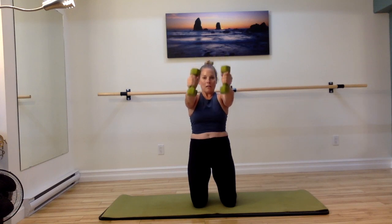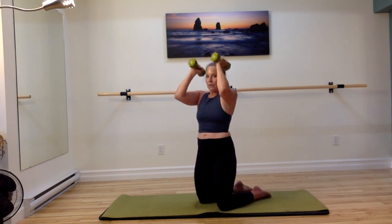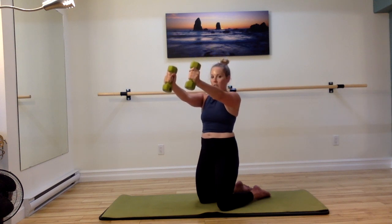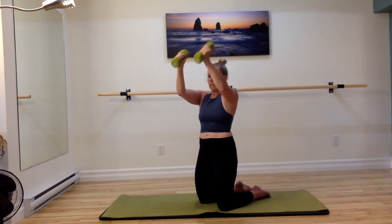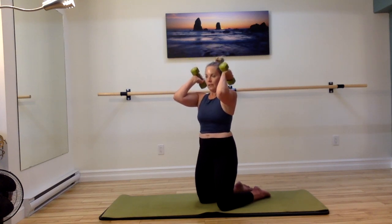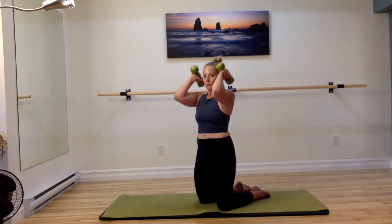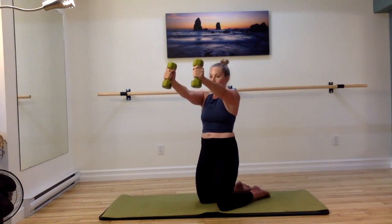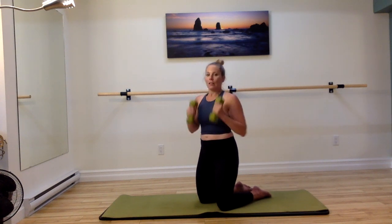Let's reach out — skull crusher. Pull in and reach out, and skull crush in. And reach — watch the shoulders. Let's do three more — these are intense. Reach and pull in, and reach, and pull. Last one — reach and pulling in. Lowering your weights, letting them go.